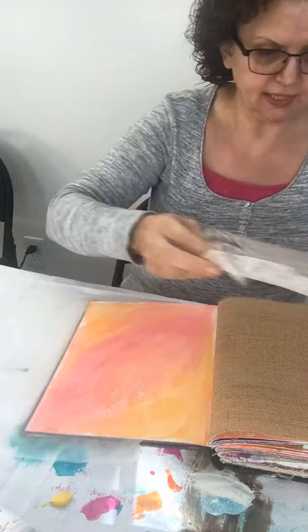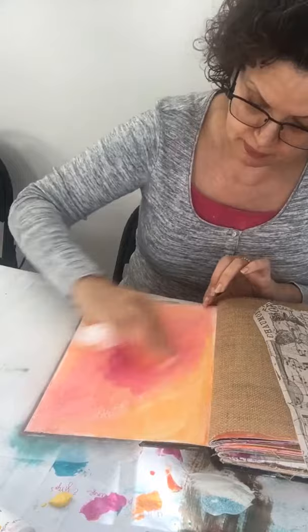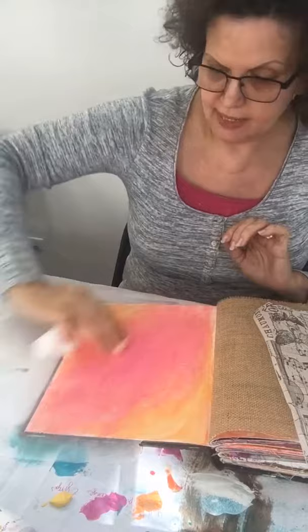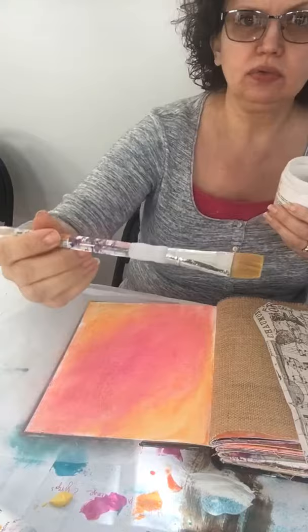Now I'm going to put the tissue over the painted page so you can see it a little more. I'm going to make the pink a little brighter — pop some of that pink through by putting it on top. You can paint this in layers. To attach the tissue I'm going to use the Golden gel medium, the matte, and my Royal Langnickel three-quarter brush.